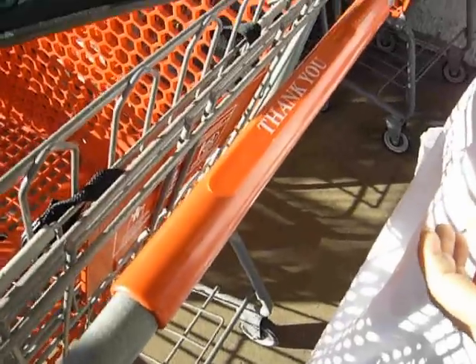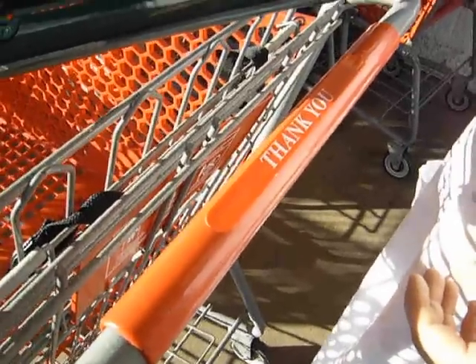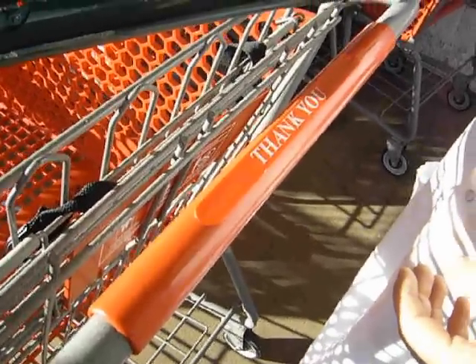This is a standard shopping cart like you find in any supermarket, department store or whatever else. It's a standard size. And the handle is usually the dirtiest thing you can imagine.